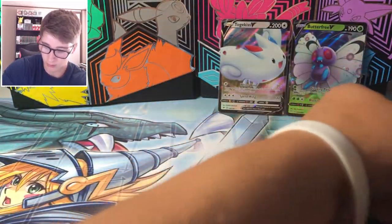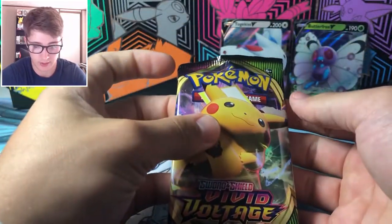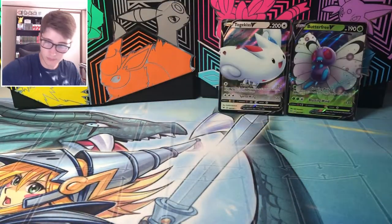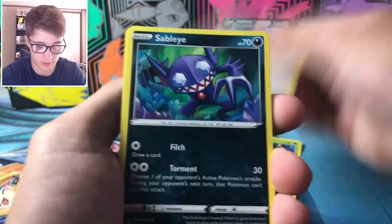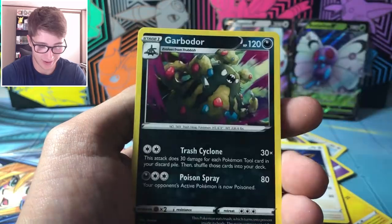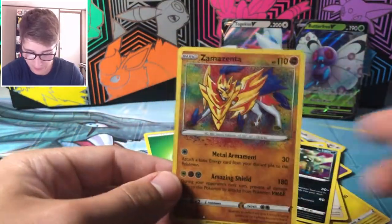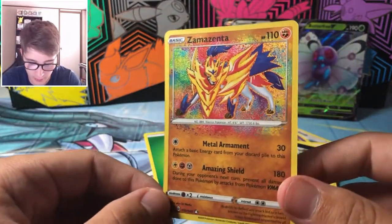Our first pack — it's got the Pikachu on the front, let's get the bad boy! One two three — fire energy, grass energy. We pulled Delmise, Trumbeak, Sableye, Beldum, Blitzle, Milcery, Skiddo, Eevee, Zamazenta Amazing Rare, and a Garbodor. I love this set — even if you get a green card, you get an Amazing Rare every now and then. Zamazenta is a fire — honestly I wish the next Amazing Rare they release would be a Suicune, because I think that would look incredible.